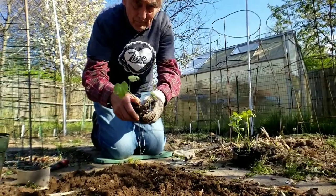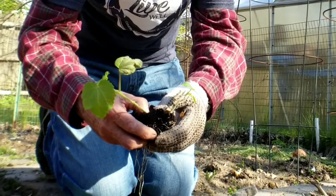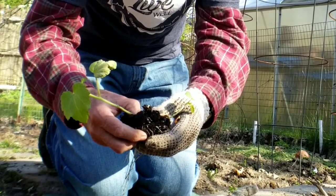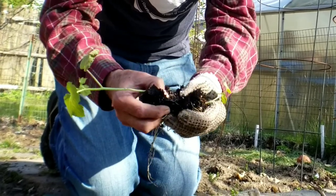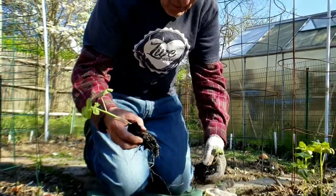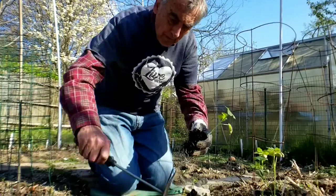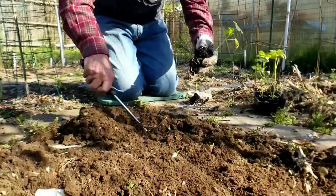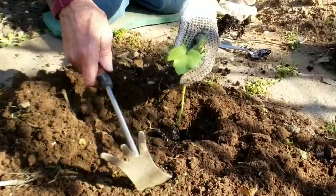Let me split this now, very gently. These were watered before planting this afternoon, so the roots are nice and wet — it lessens the stress on the plant itself. Dig a hole in our soil, it goes in. And we'll do likewise for the second one.